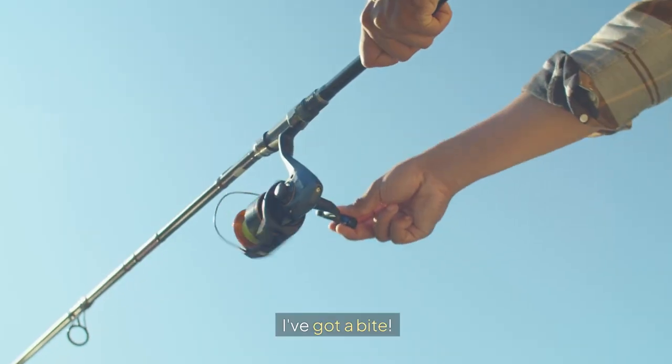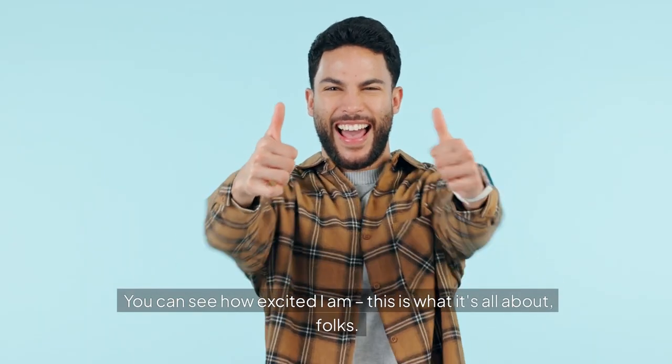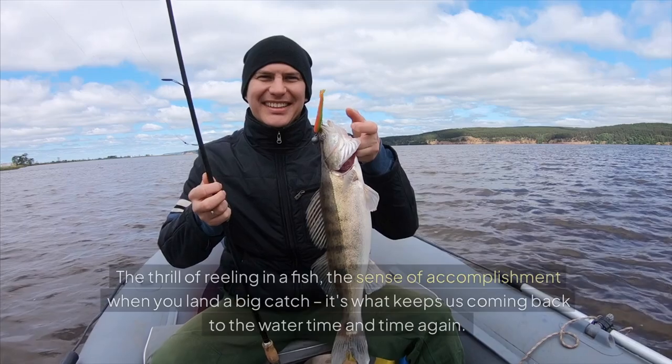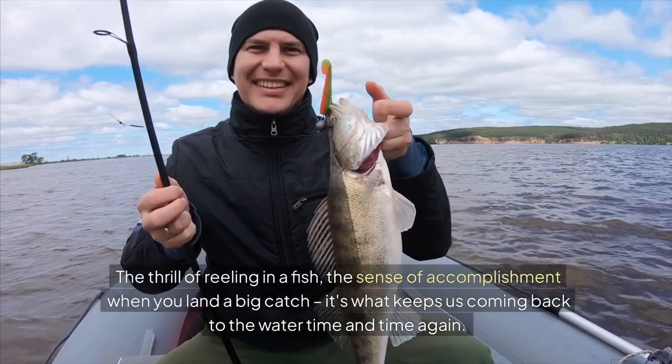Yes! I've got a bite. It's a beauty, too — a nice-sized mahi-mahi. You can see how excited I am. This is what it's all about, folks: the thrill of reeling in a fish, the sense of accomplishment when you land a big catch.